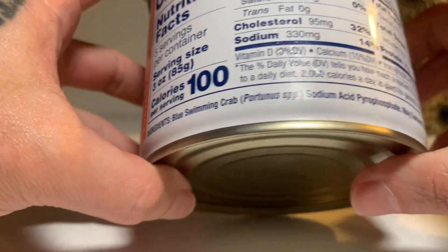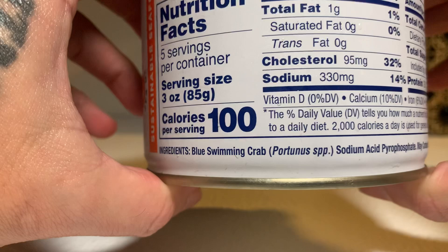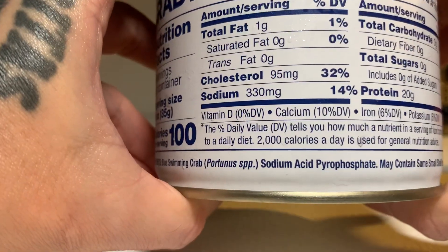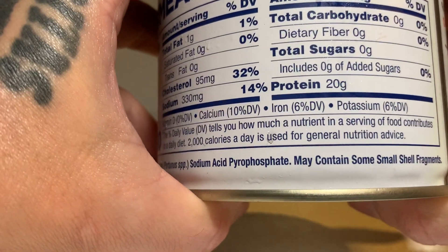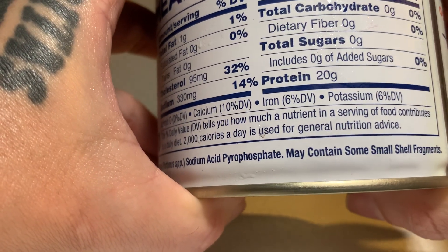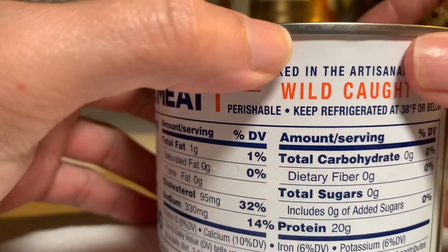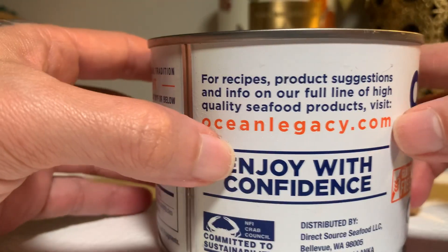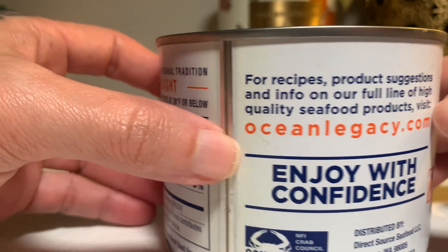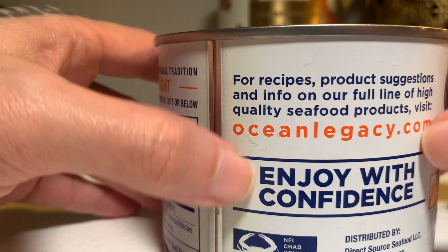Let's look at the ingredients. It says blue swimming crab, sodium acid — however the hell you say that — and may contain some small shell fragments. Keep refrigerated, this is perishable. It says it's wild caught, handpicked in the artisanal tradition. And they're committed to sustainability. I don't... okay, whatever that means.